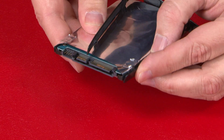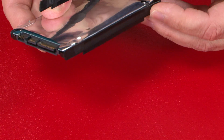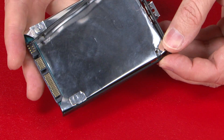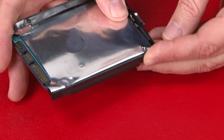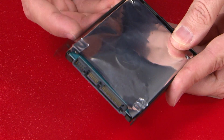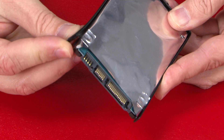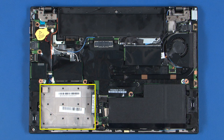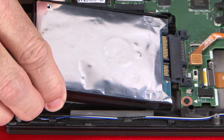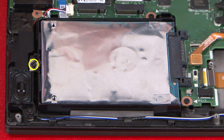Starting at one end, insert each of the bracket posts into the screw mount holes on the hard disk drive. Slide the drive into position and connect the drive to the system. Install the single retaining screw.